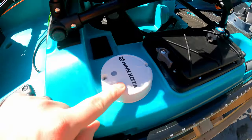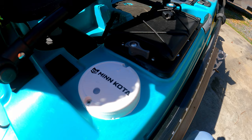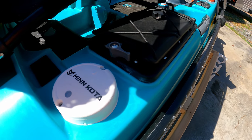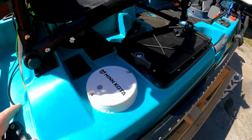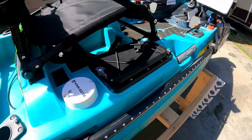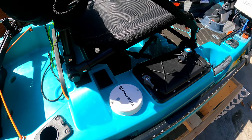Here I have the Minn Kota puck that I have synced up. This lets you — I think it's called jog — where it basically moves you like five feet in a certain direction when you hit the button on the remote while in spot lock. So you can be spot locked and then hit that button and it moves you over five feet, and you're still spot locked.